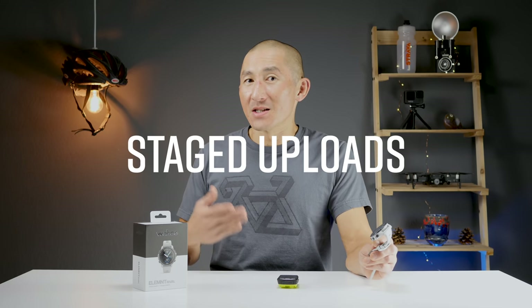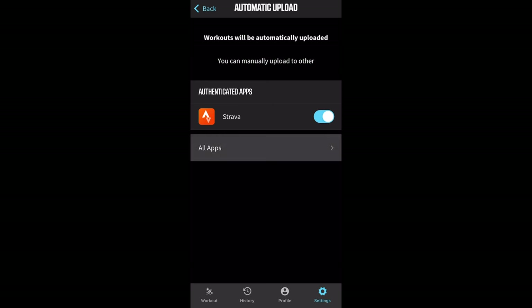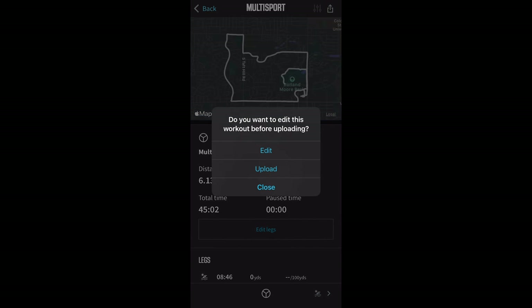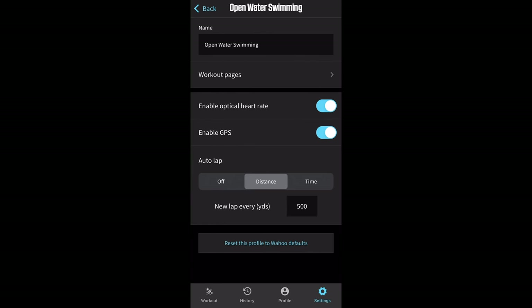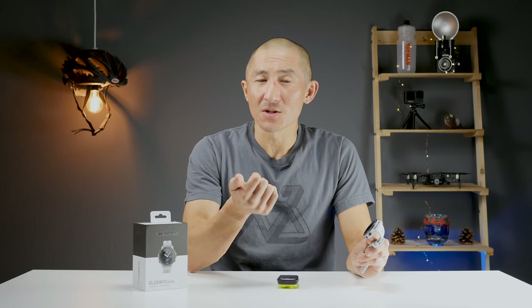One more feature related to all this is something called Staged Upload. Normally when you have the toggle enabled to automatically sync data with third-party services like Strava and TrainingPeaks, when you save your activity it would automatically push that data. But with Staged Upload, for multi-sport activities as well as swimming, it'll actually ask you whether you want to edit that data before you upload, or you can just upload it as is. As of right now, the default triathlon profile is built around an open water swim, an outdoor bike, and an outdoor run. As of launch, you can't create a custom multi-sport profile, but Wahoo is adding that ability, which should be here by end of 2020. Wahoo really did put a lot of thought into the triathlon features of the Rival, from Touchless Transitions to integration with Elemnt bike computers, all the way down to how you edit, save, and upload activities to your third-party services.